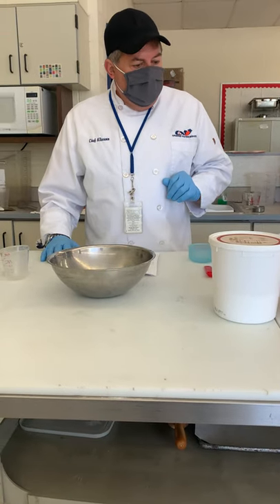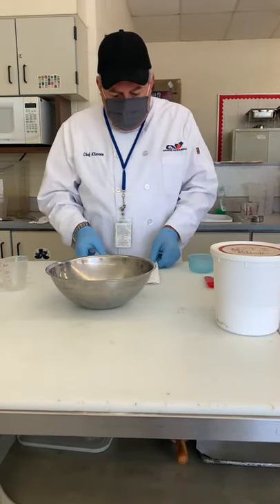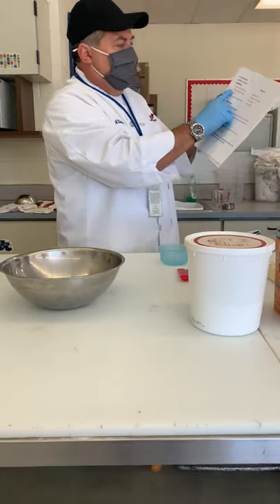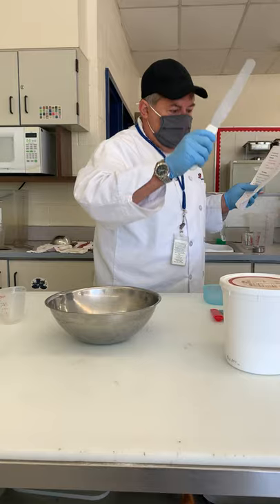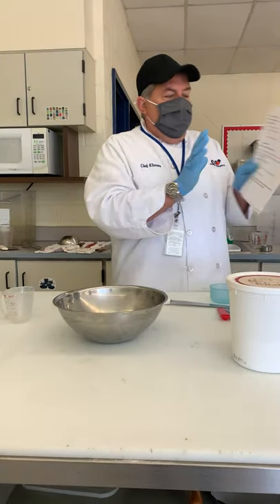I have my mixing bowl. It's always important when we start a recipe that we look at the recipe and say, okay I need flour. We bring the flour. How much flour do I need? A cup. What am I going to use the cup for? The flour. What do I have to do when I measure the flour? I have to level it. All right, so that's set.